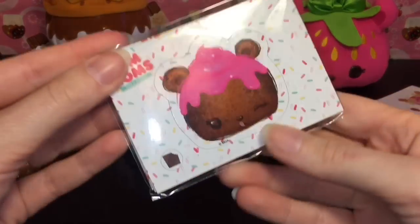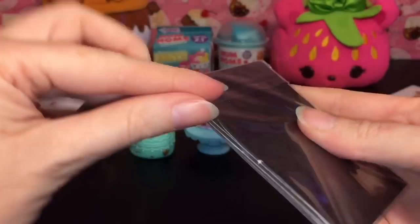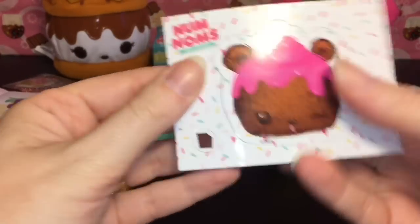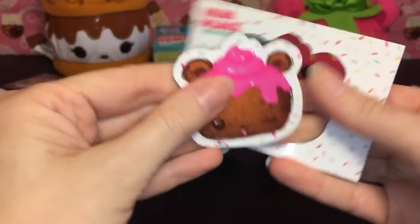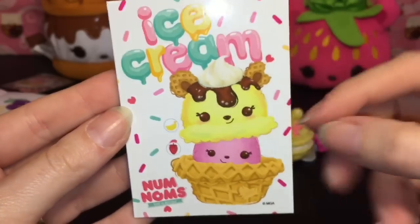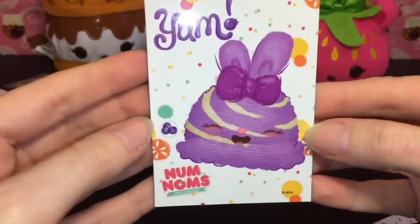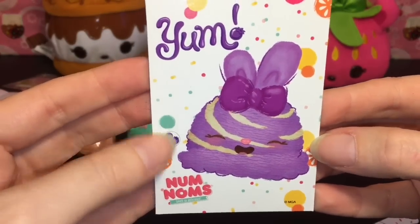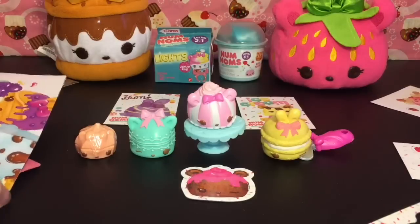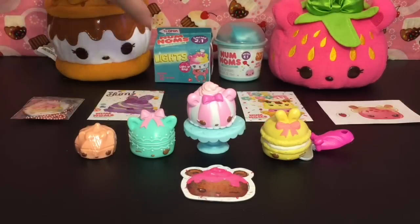There are four poster varieties total. We have a die-cut of a little chocolate chip bear nom — you just pop this out, there you go! Then our second magnet is an ice cream one — that's a cute one, I love all the sprinkles, they look super happy. And then we have this one — 'Yum' — with a cute little bunny. They're a lot of fun; I just love the very colorful artwork on these guys.